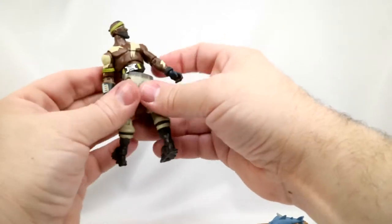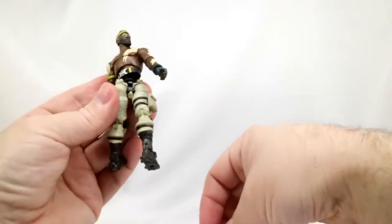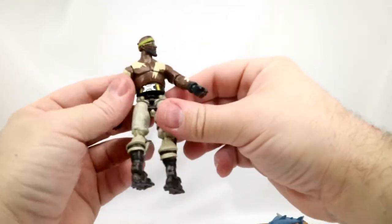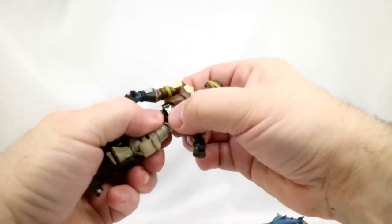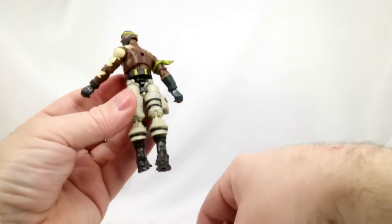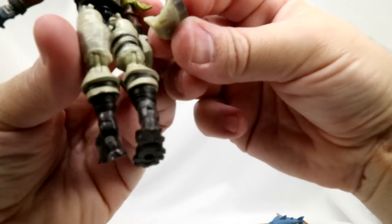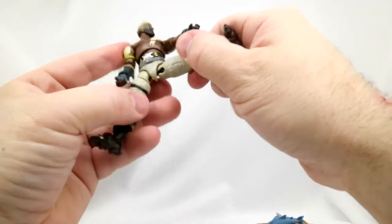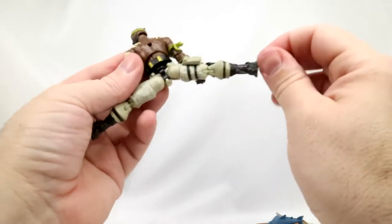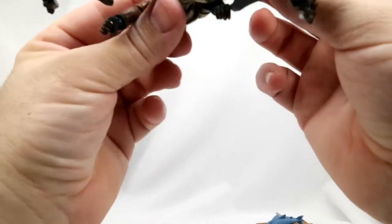Uh-oh — he lost his bottom. Hey, I've never seen this part of a figure before. I'm learning all sorts of things with these Fortnite figures. So his waist will rotate all the way around, bottomless and all. My goodness. Welcome to my channel, The MacDowen Show, where we are going to customize and repair figures, apparently.